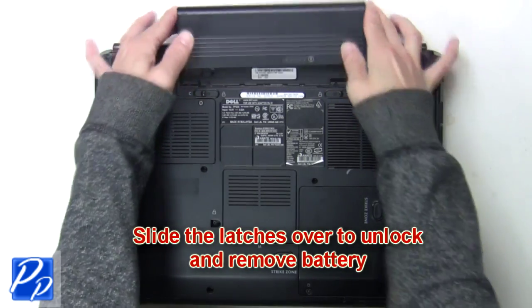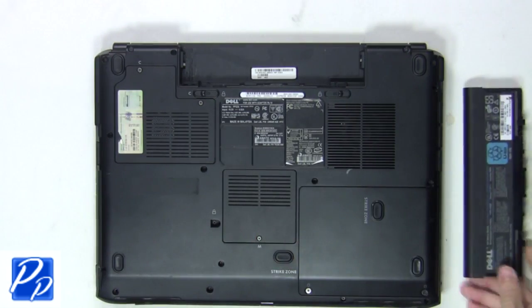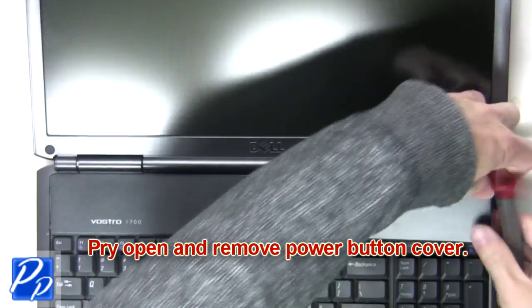The first thing you want to do is slide the latches over to unlock and remove the battery. Now pry open and remove the power button cover.